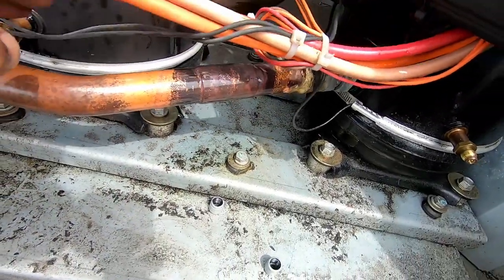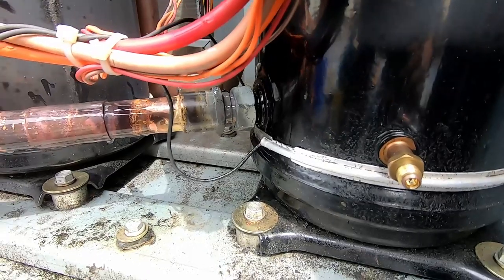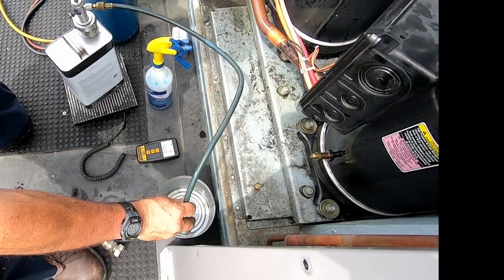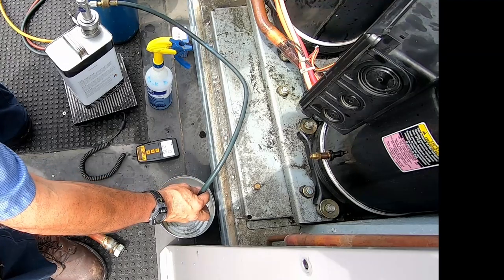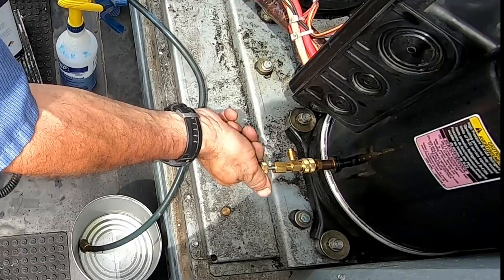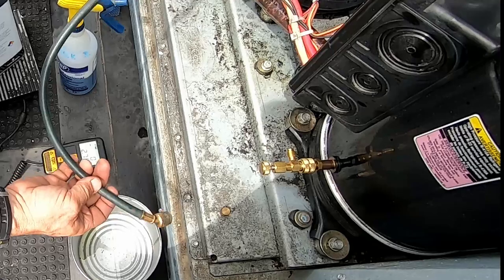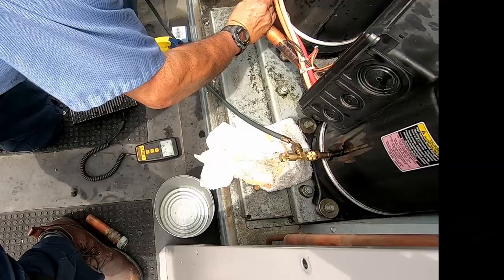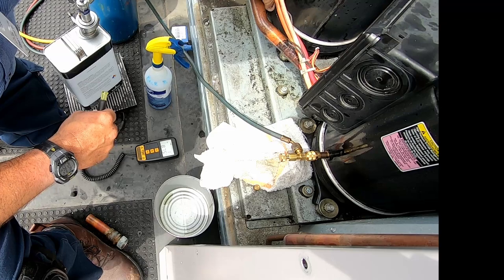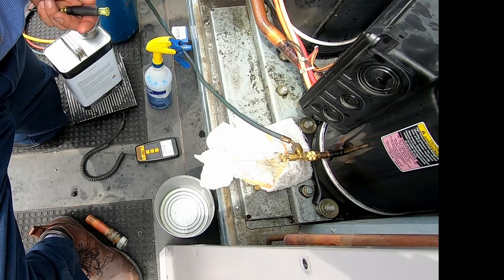We've got a pressure test on it right now - sprayed our fittings down and I don't see anything leaking, so that's a good thing. Everything looks good. A system like this nearly takes a tank or more of refrigerant. I thought it was worthwhile to check it before pulling a vacuum and charging. Getting good clean liquid out of my hose here. This isn't the same as fluid ounces but it gets me close - I don't want to put too much in because the system probably still has oil in it. We're going to stop at about 25-26-27 ounces.